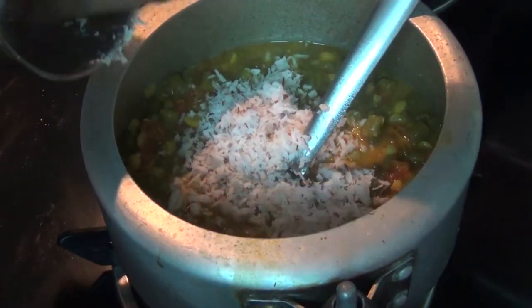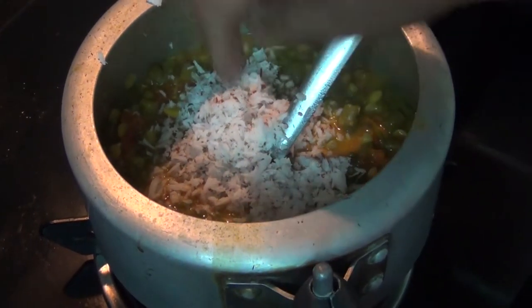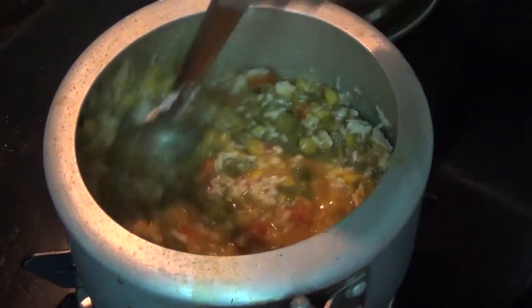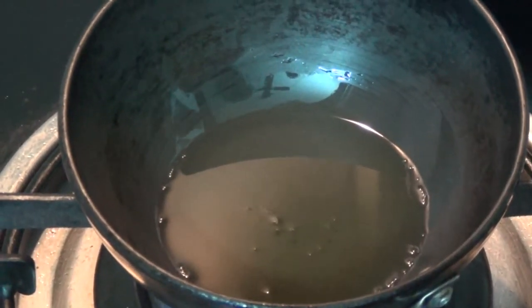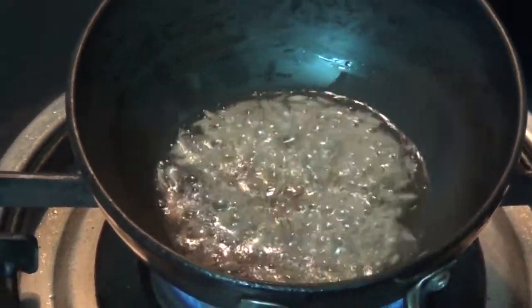Put the rice in the pan with 1 tablespoon of tea. Add 1 teaspoon of tea.